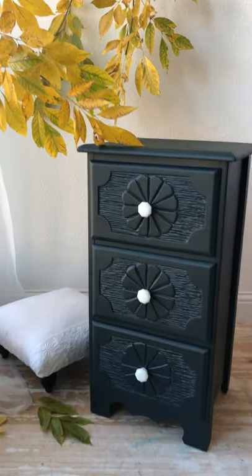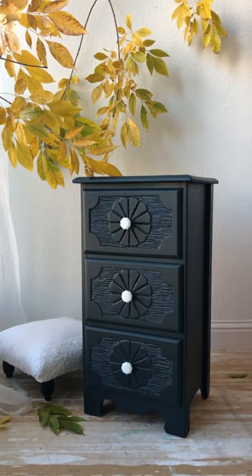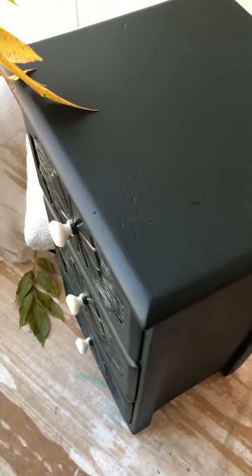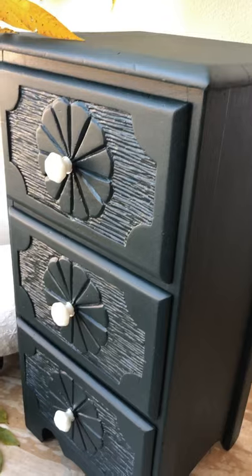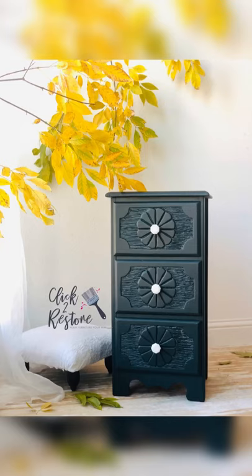My nightstand was ready just in a day. I went for a full fall look — I put some branches there and staged it. You can see it is dried matte and it looks beautiful — it's a keeper! I kept it in my office and I absolutely love it. Hope you liked the video and thank you so much for watching.